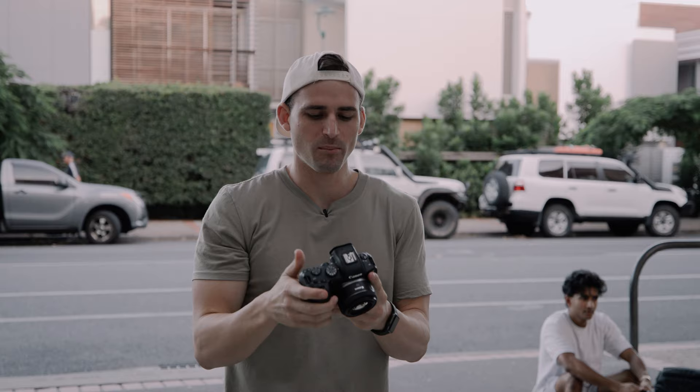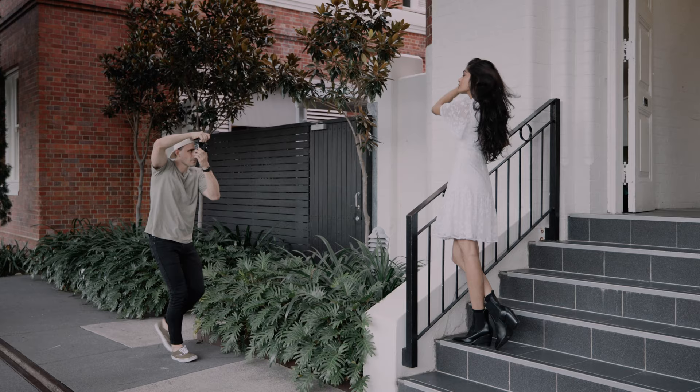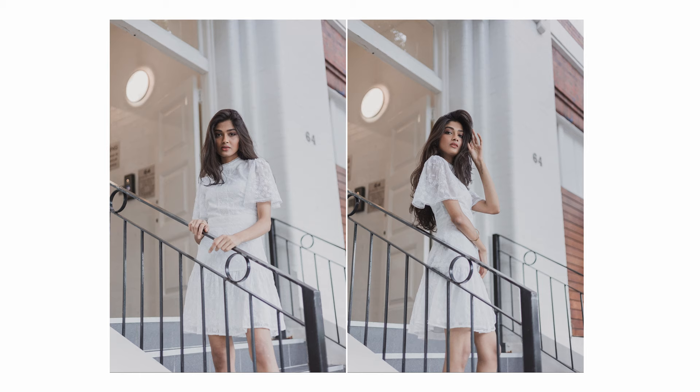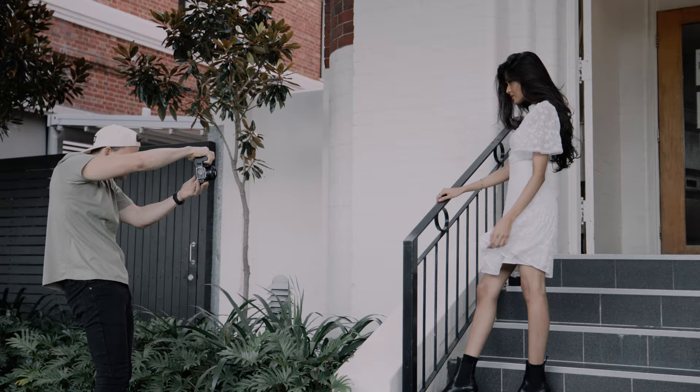Right now it's pretty dark in this location, so I'm set to f/1.8 — wide open on the aperture — and I'll probably stay there for most of the shoot. I'm just adjusting my ISO based on whether we're more in the shade or more in the light, and my shutter is set to 1/160th of a second.